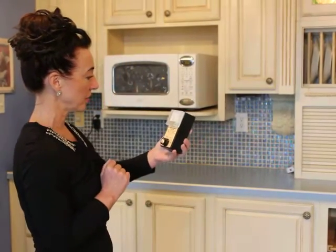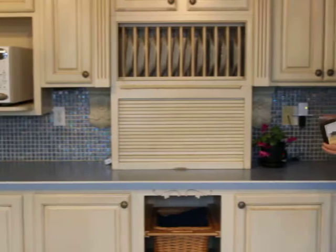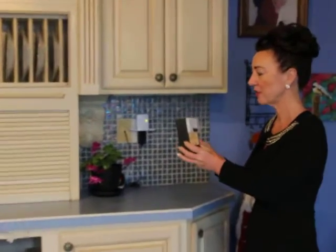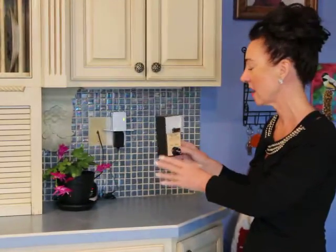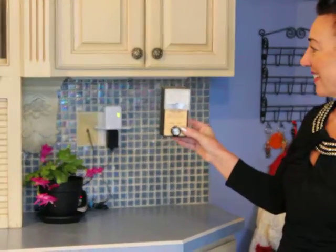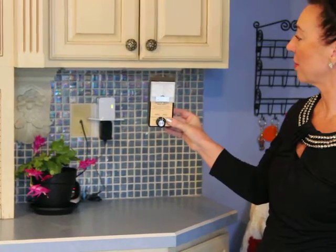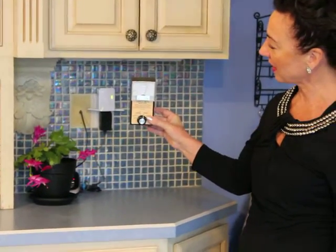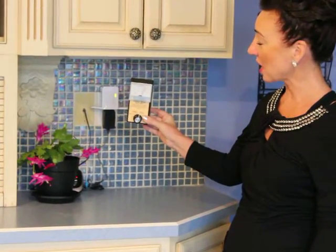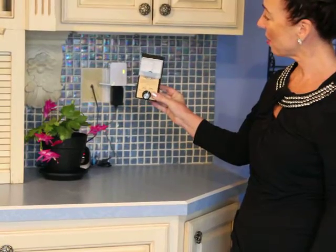There are a couple of other devices here that I have to put up with. Watch the meter — I'm still a good two feet away from this thing. Watch what happens as I get closer. I'm about a foot away from it now and it's just about on the highest setting. So that's something that tech tags or cell phone neutralizers should go on too.